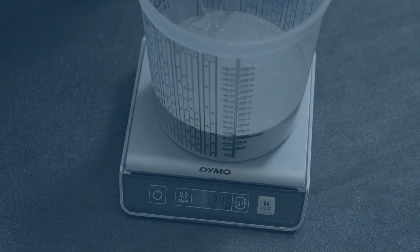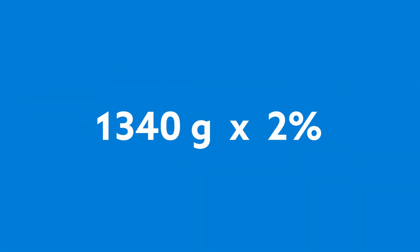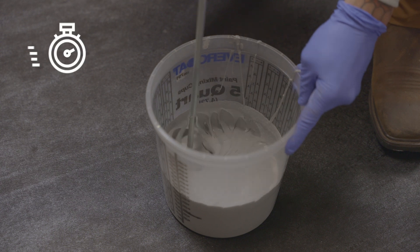To simplify the calculation, let's convert the kilograms into grams. We get 1,340 grams, which we need to multiply by 2%, resulting in about 27 grams. Weigh the catalyst in a separate container, add it to the resin container, and mix for 2 to 3 minutes.